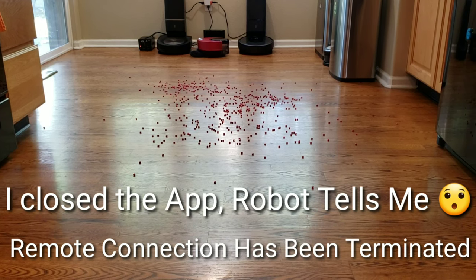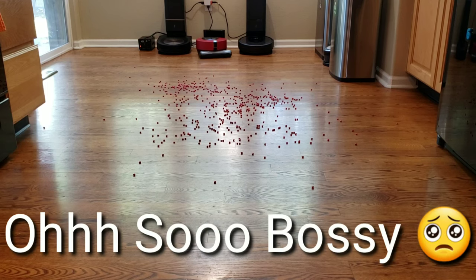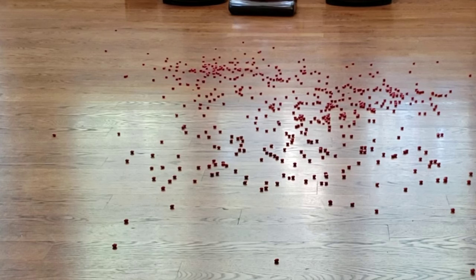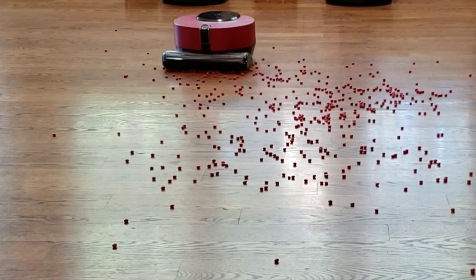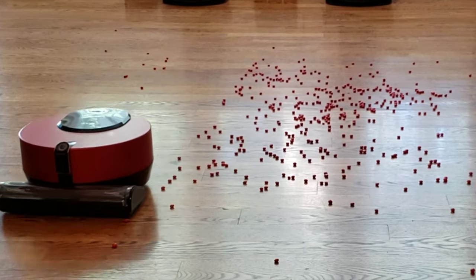Reverse connection has been terminated. To find the exact location, please step away from the robot cleaner. Step away.